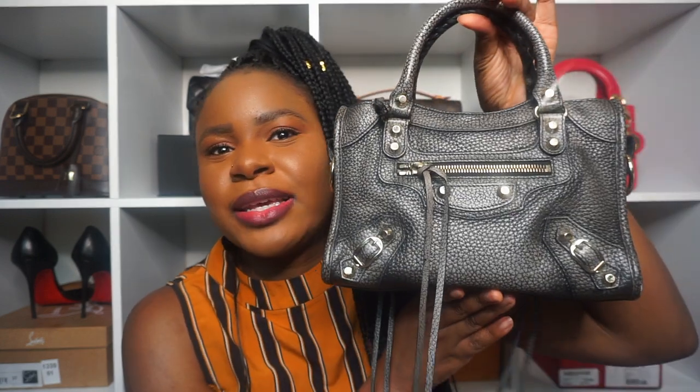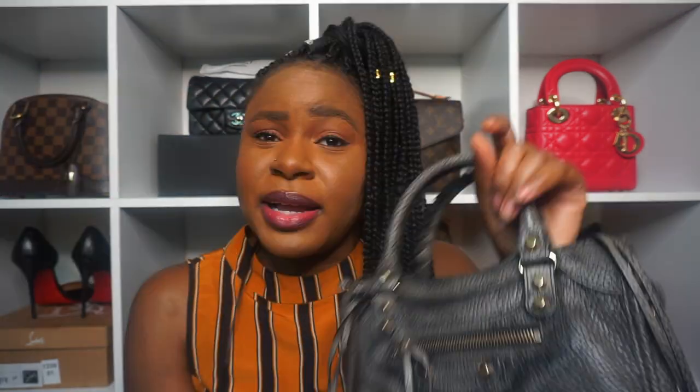Can you guys tell what bag it is? Those of you who've been watching me for a while — do you see anything different in the background? The latest handbag in my collection is this beauty right here, which is the Balenciaga City Mini. I'm pretty sure that's what it's called, and it's in gray — I think the official color name is gris. I'll put that on the screen.